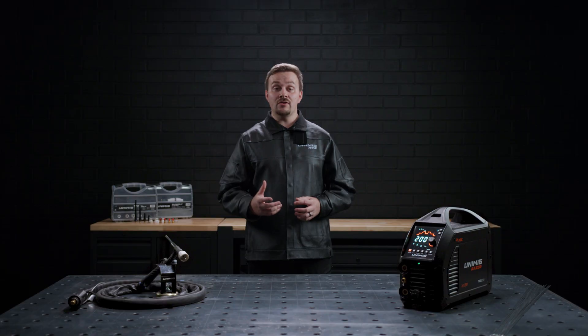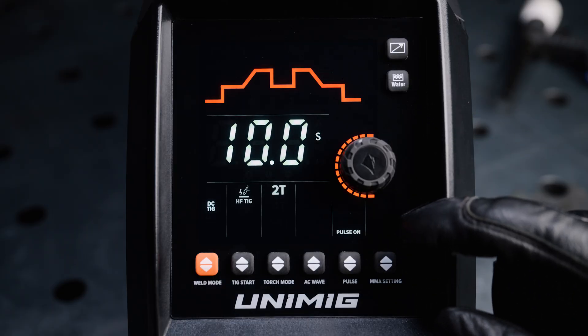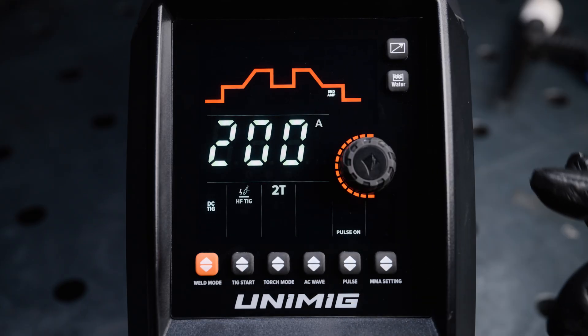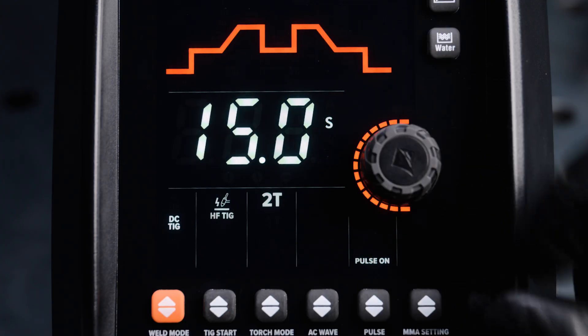The down slope, which determines how long it takes for the peak amp to reach the end amp, can be set from 0 seconds or instantaneously up to 10 seconds. The end amp, which determines how hot or cold the weld will finish, can be adjusted between 5 amps and 200 amps. The post gas, which determines how long the gas will flow over the weld after the arc ends, can be adjusted between 0 seconds and 15 seconds.